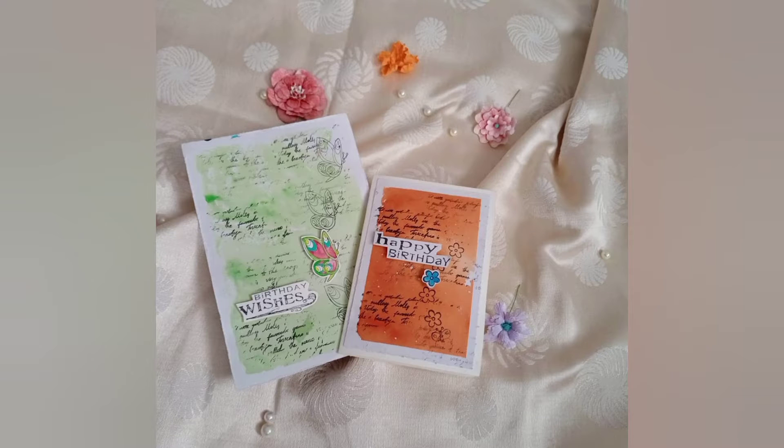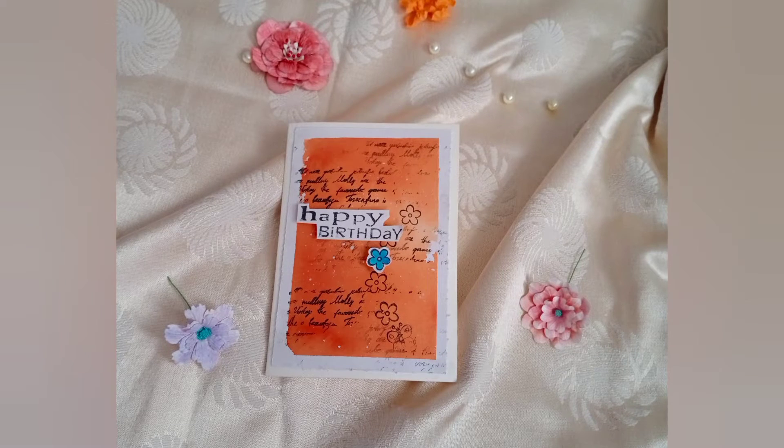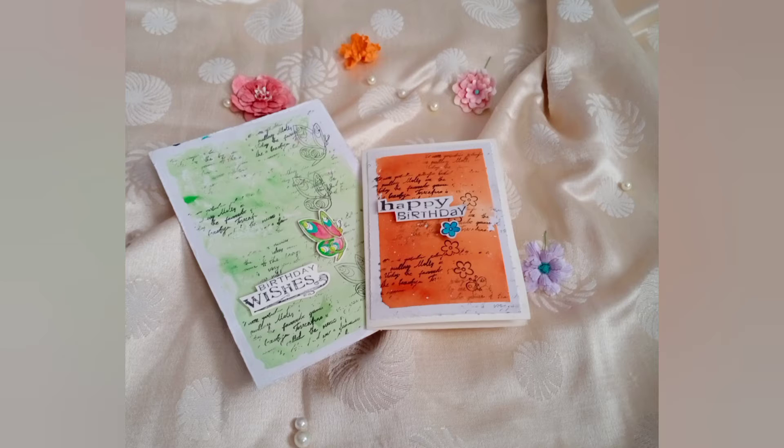Hello art lovers and welcome back to my channel. In this video you will learn about how to make an easy DIY birthday card with just a few pieces of paper and colors. So without any delay let's get started.